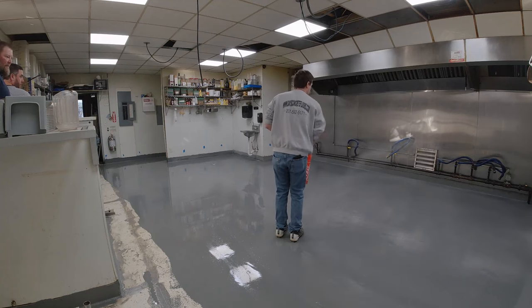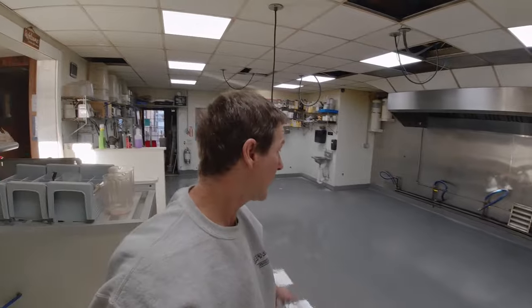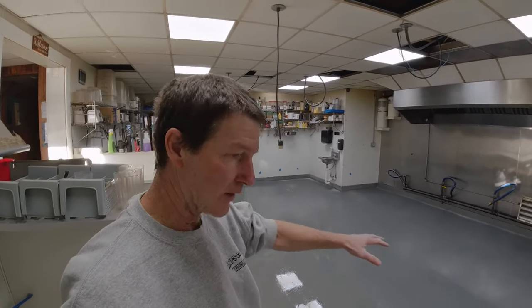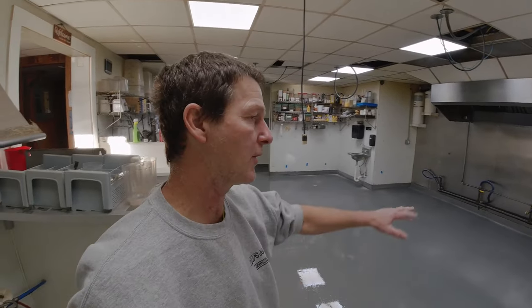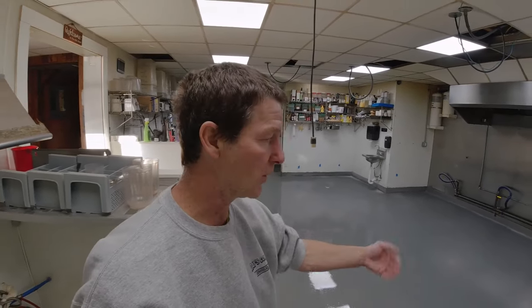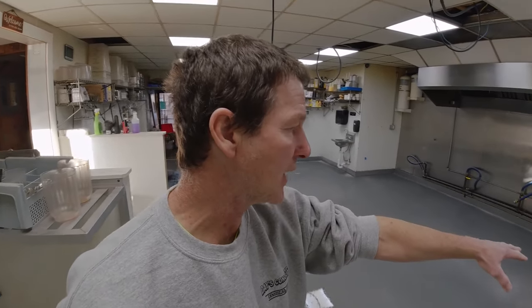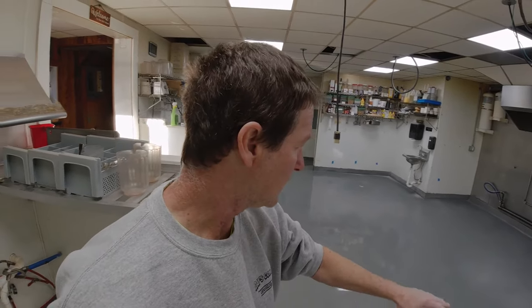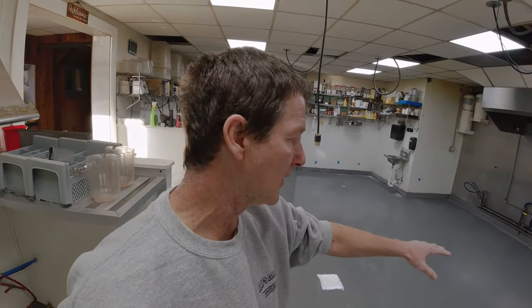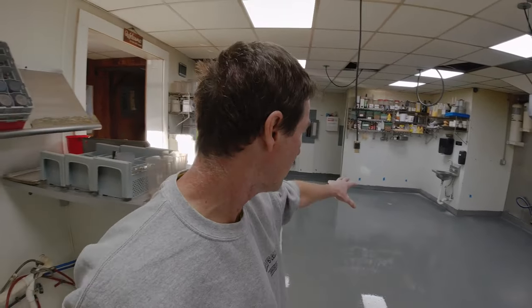So far so good — it's going down really nice, kind of self-leveling after you loop roll it, and then you broadcast the aggregate in. The timing with the aggregate is important: broadcast it too early and it keeps sinking down into the material. Too late and your spike marks will show where you're broadcasting from. I can tell by the sheen — once the sheen is gone where I've broadcast the aggregate, you're good. You don't have to completely cover it, but once you get rid of the sheen you can keep moving your way back.